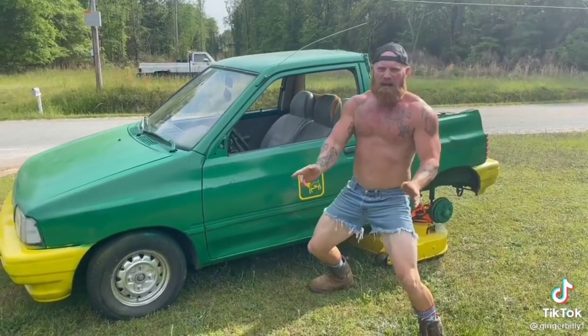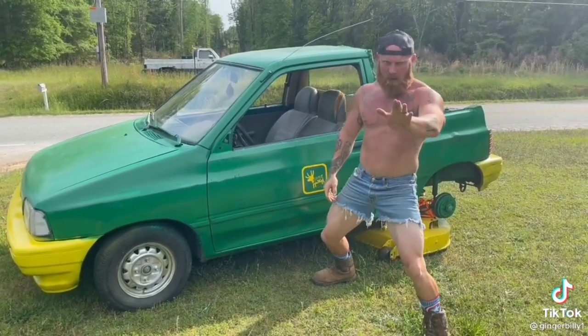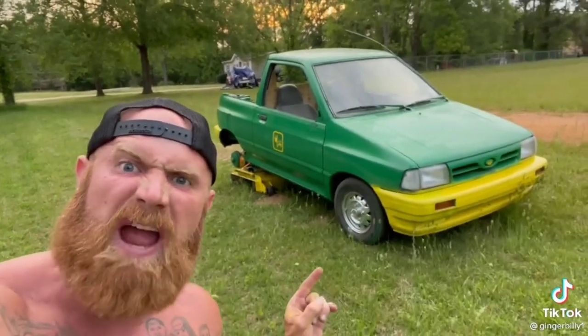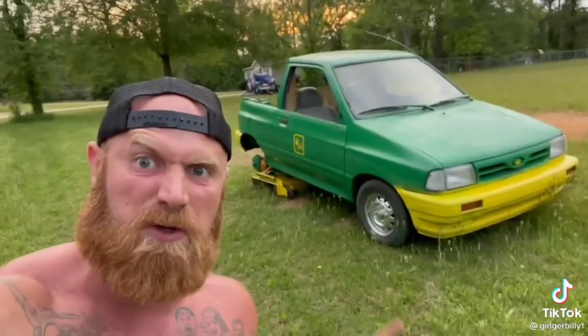Y'all check out my new lawnmower. Now this ain't no regular lawnmower. This is a Ron Deere. I'm going to tell y'all right now, this is the fanciest lawnmower you have ever seen.